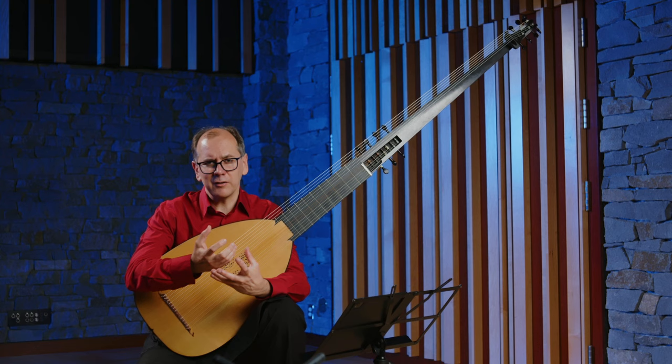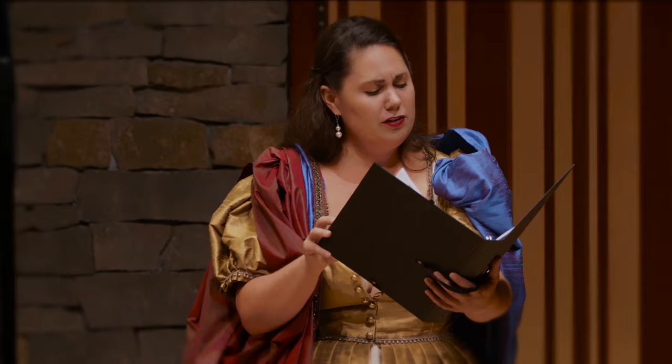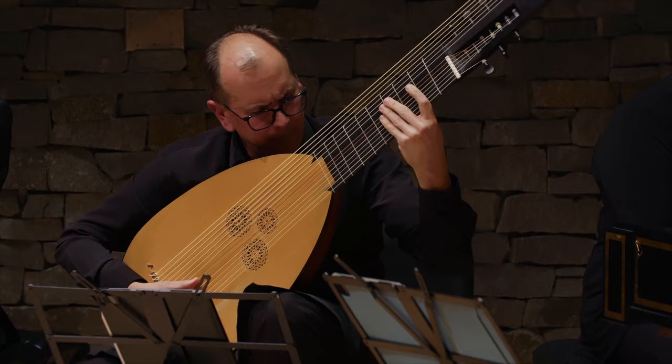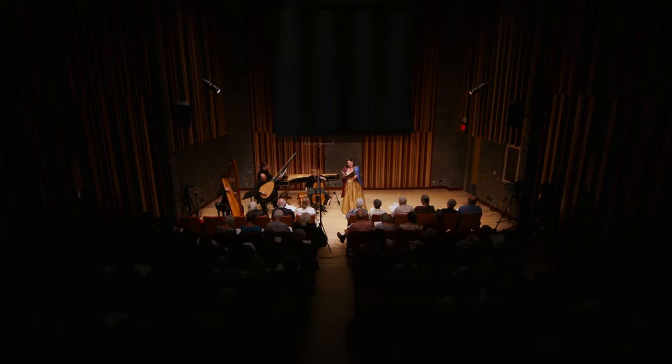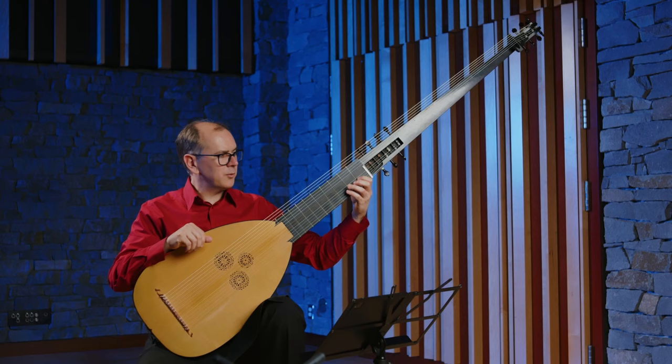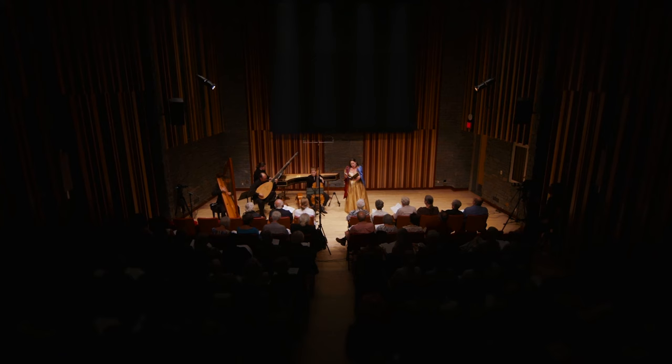Right around this time there was this new style of singing called recitar cantando, or recitative style singing. They wanted to have solo singers who sang in a way that imitated speech, accompanied by plucked string instruments that are very flexible so that the singing could be very free and natural sounding. They found that they could get quite a rich accompaniment with this instrument without it covering the singer or getting in the way.